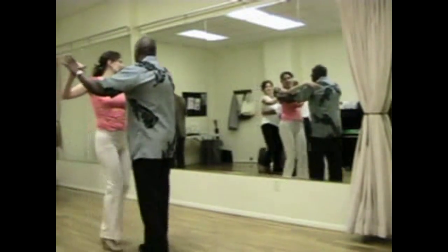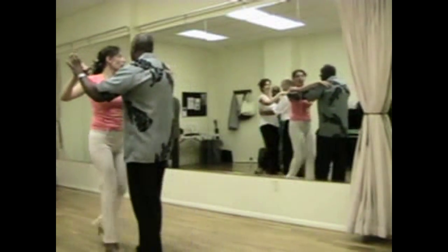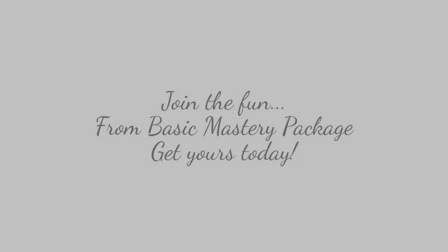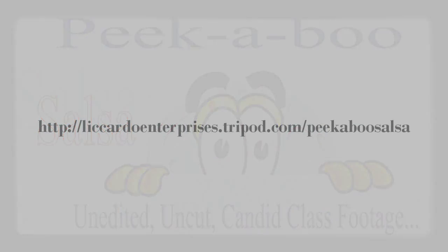Side basic. Basic step. Nice. Claw body. You know this? Oh oh oh oh!